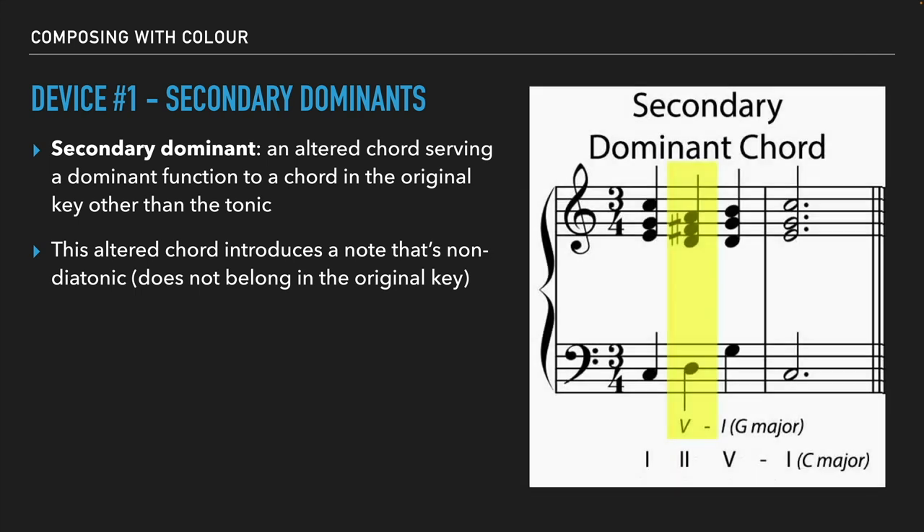To quickly show an example: we're in the key of C major. If we ignore the second chord for a second, we have a one, five, one progression. What we can do is add an additional chord — the secondary dominant. If we take the five chord, which is G major, and find its dominant by treating G as a temporary tonic, what's the five chord in G major? One, two, three, four, five — that's D. Because in G major, the five chord is major, which makes it a D major chord.